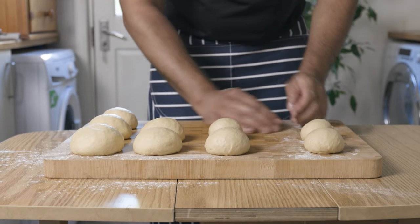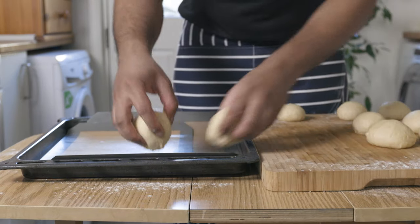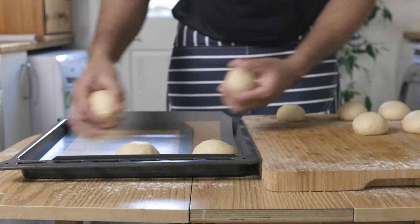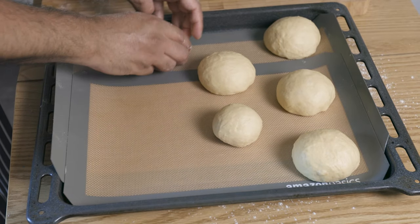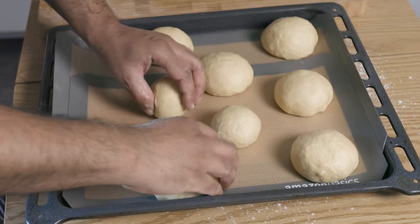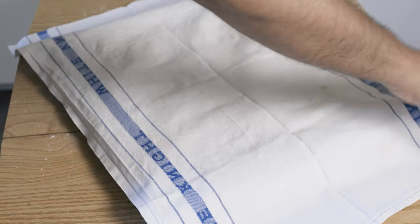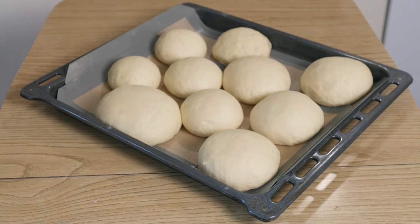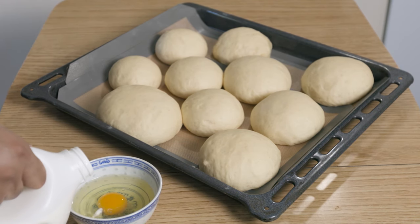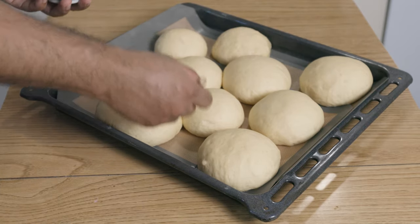Once you've formed your balls, set them aside on a lined baking tray or a silicone mat. Let them proof for another hour, or until they've doubled in size. Afterward, to the egg whites we separated earlier, add another whole egg with a splash of milk and give it a good whisk. Use this egg wash to coat the top of the buns to give them a nice golden color.